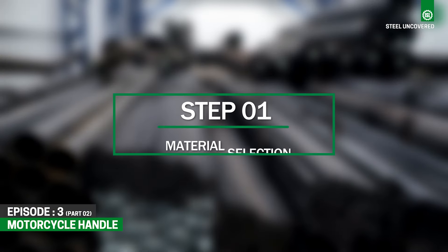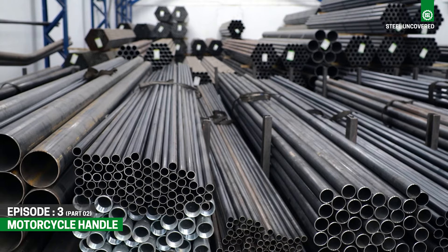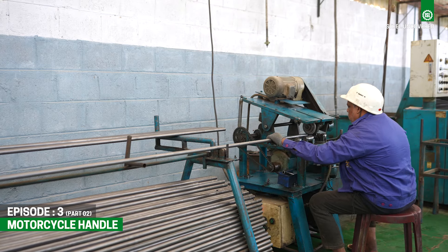Step 1: Material Selection. High-quality cold rolled steel tubes are selected for manufacturing bike handles due to their strength and durability.